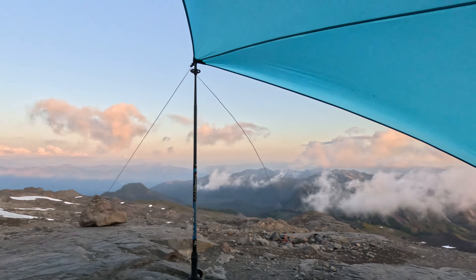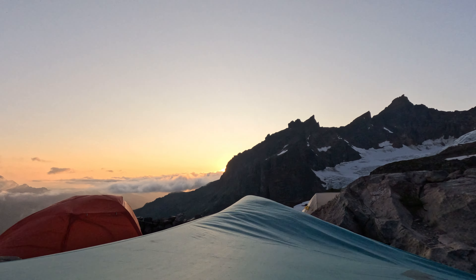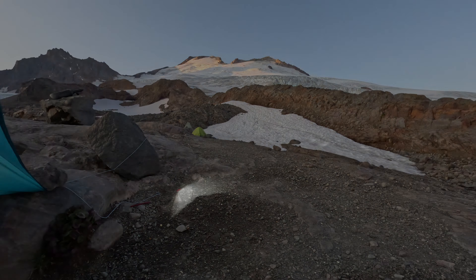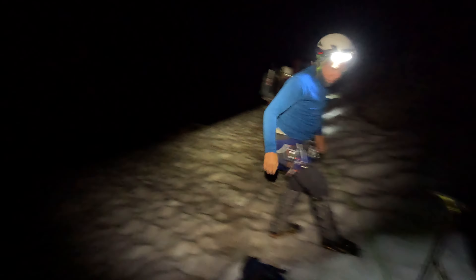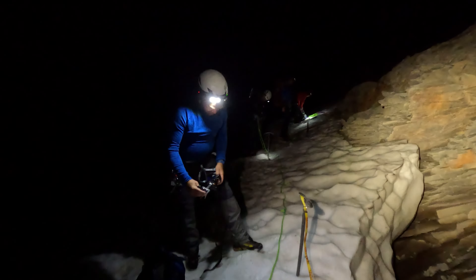We headed to bed right around sunset, but falling asleep was made significantly more difficult by the helicopter, which buzzed the camp around 10pm. We got up at 1am since we wanted to get ahead of the guided groups, had coffee, and got all of our gear on. One group of three camped above us got up even earlier and started up the ridge before we left. We instead went over the ridge and got onto the glacier where we put on crampons, which ended up being the right decision since we passed them later as they were trying to find a way down onto the glacier higher up.